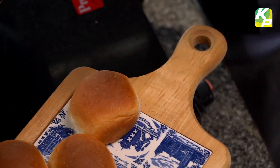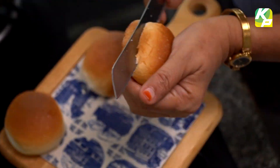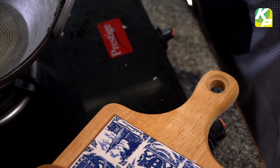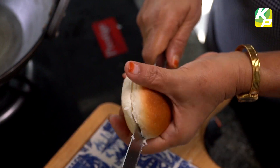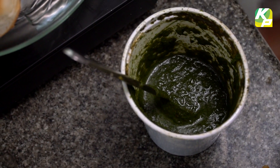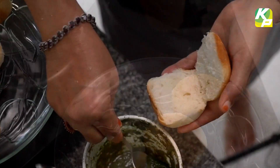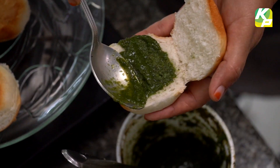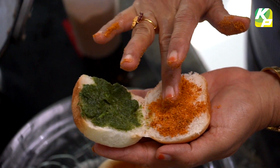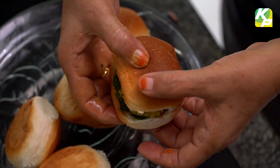Cut it. Put it away. Add some rice flour and put it in the bowl. Make sure to spread it all over and put it in the bowl.